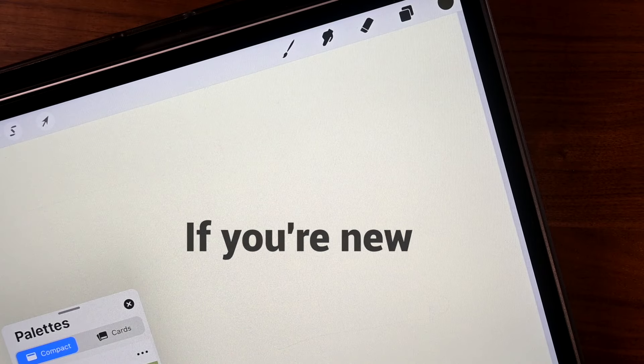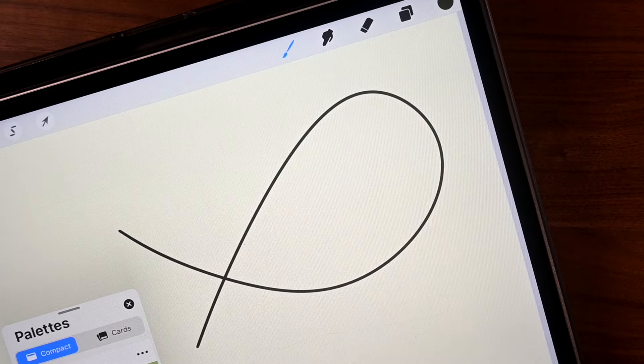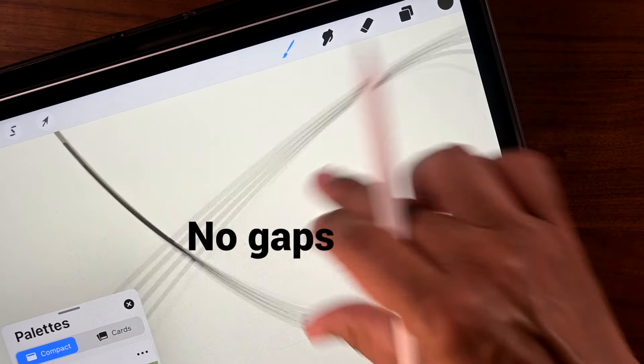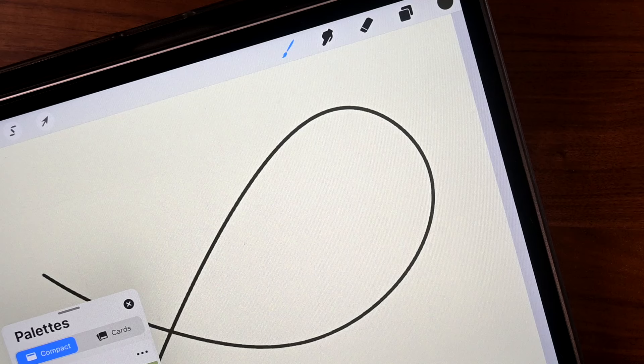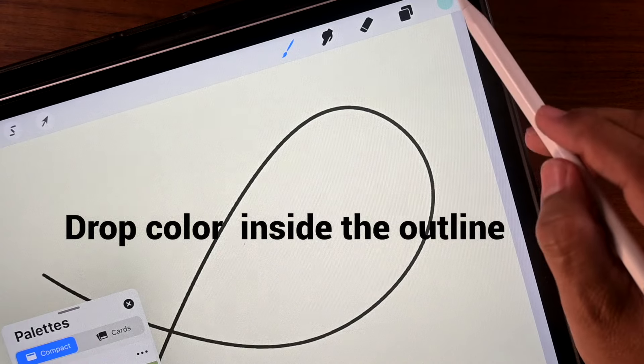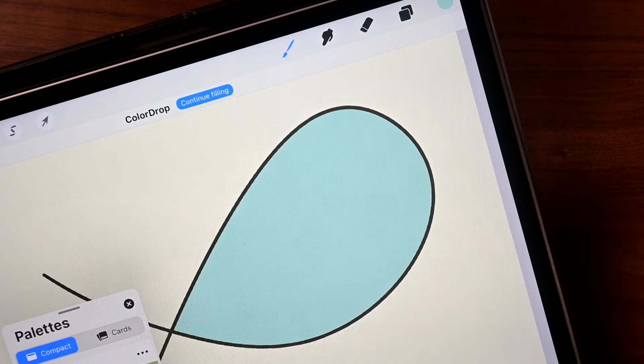Now, if you're new to ColorDraw, there's just a couple things you got to remember. One is when you make your outline, make sure that there's no gaps. Otherwise, it's not going to work. And the other thing is pretty obvious — when you tap on Color, you choose something and you drop it, just make sure it's inside the outline.